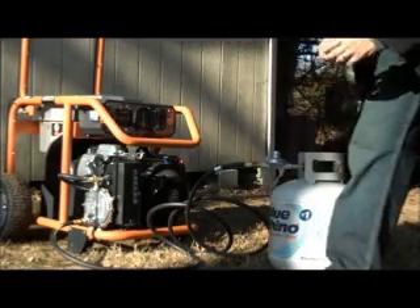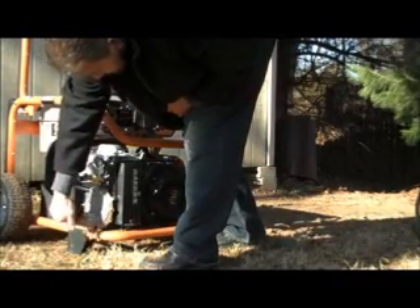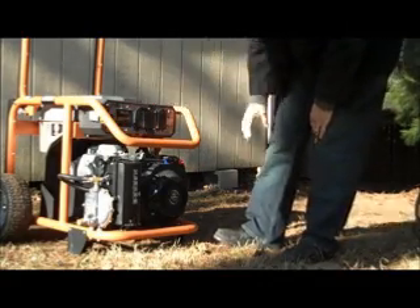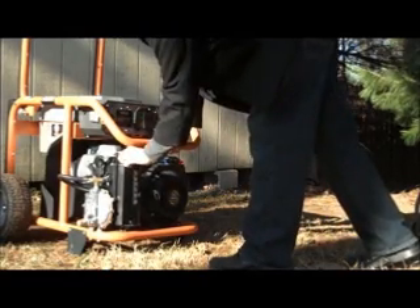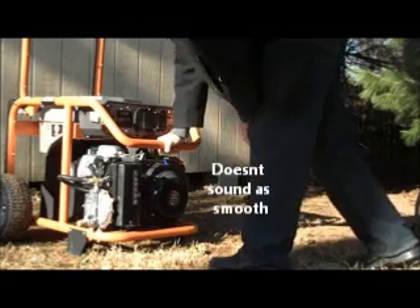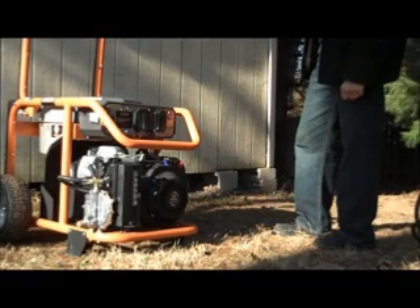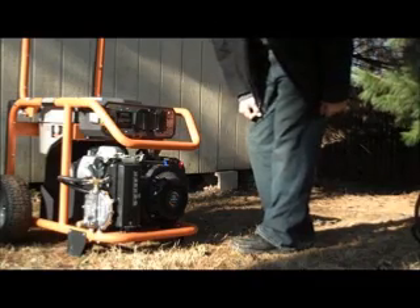They always tell you to starve the fuel — in this case propane — so we did that, we turned that off. Now turning the engine fuel back on with the choke back on, the fuel is running off the tank. There's not much in there but it's running off that. They tell you to always starve it out so there's no fuel in the carburetor, and then you can go back to propane. That's about it.